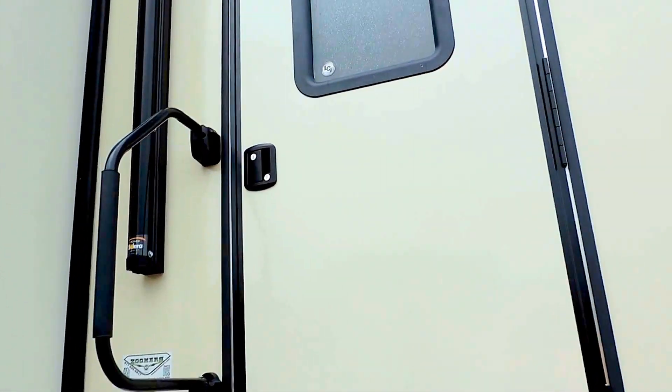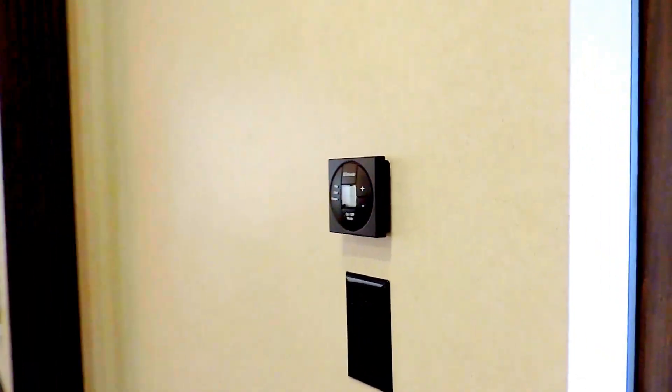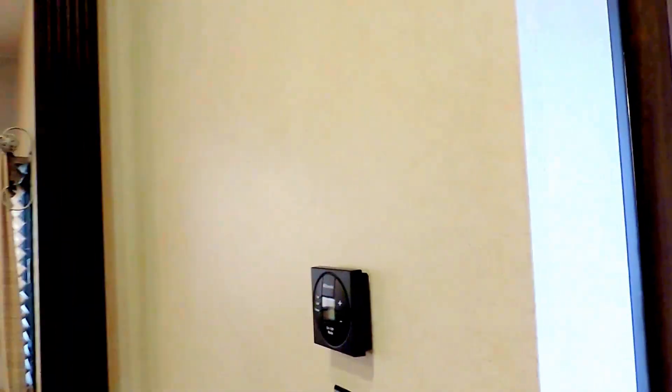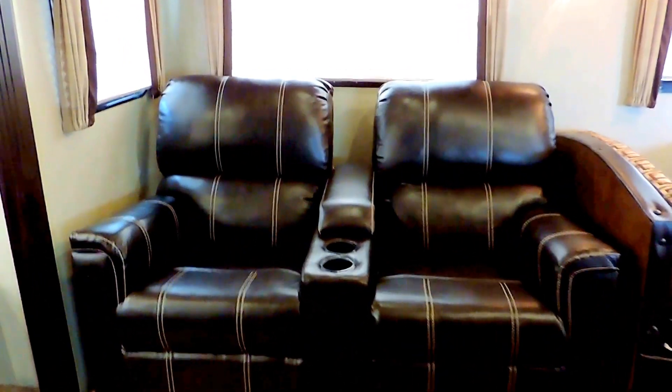Let's go ahead and take a look inside. This is a bunkhouse and can sleep up to eight people. There's a nice big grab handle next to your door. In the back is the living room, and straight across from the entrance is a door that leads into your bunk room — we'll get there in a second. There's a digital thermostat to power your air conditioner as well as your furnace. In your slide-out dinette booth, that's shared with the theater style leather chairs.